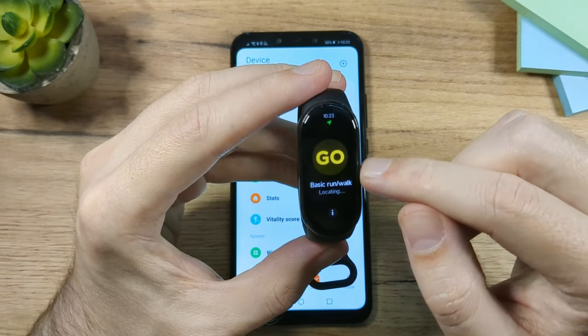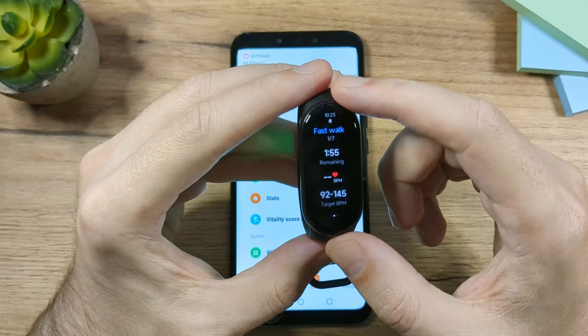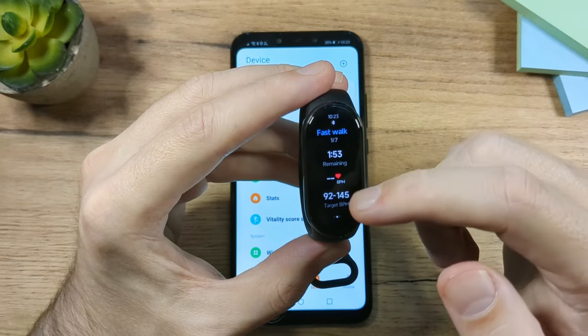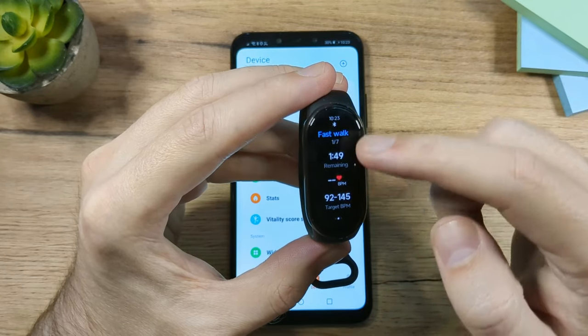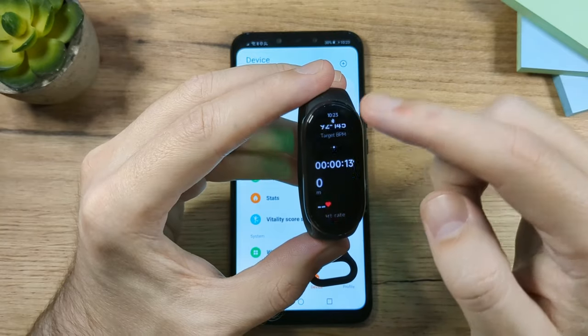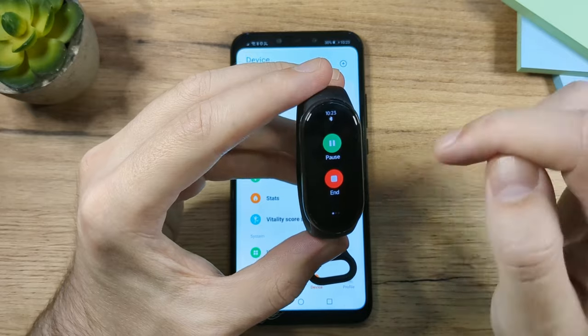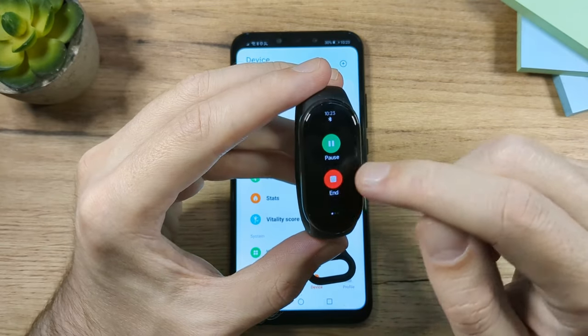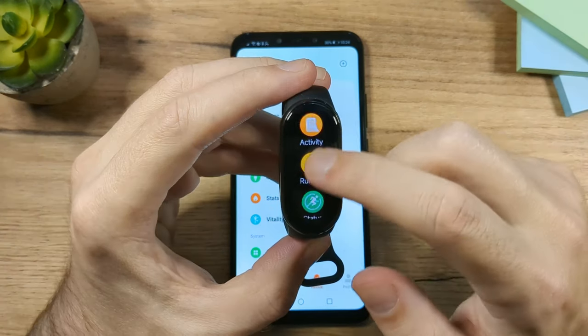When you tap on a workout and hit Go, you'll see various data: a clock at the top, heart rate, calories, and more. Swipe right and you have an option to pause or end the workout. Swipe left and you have the music controller.